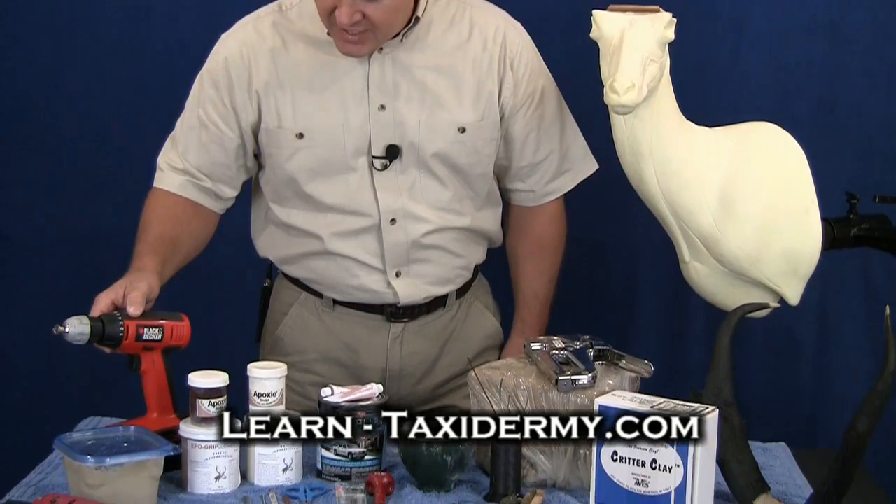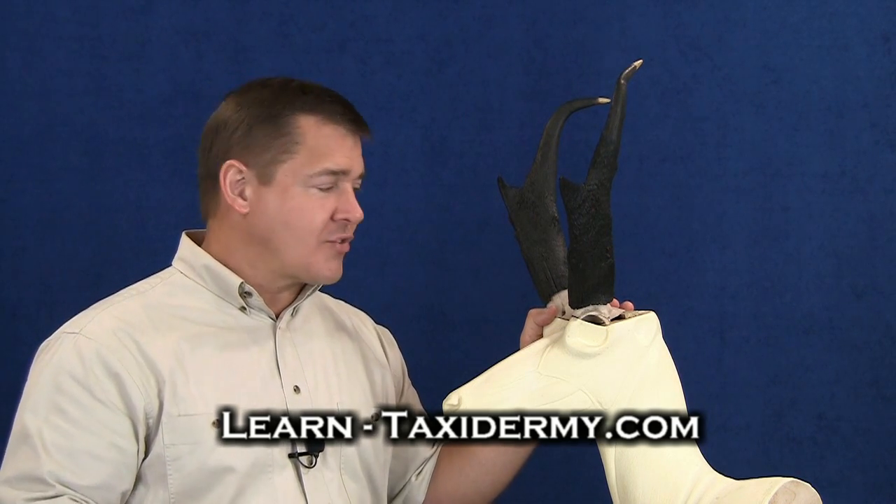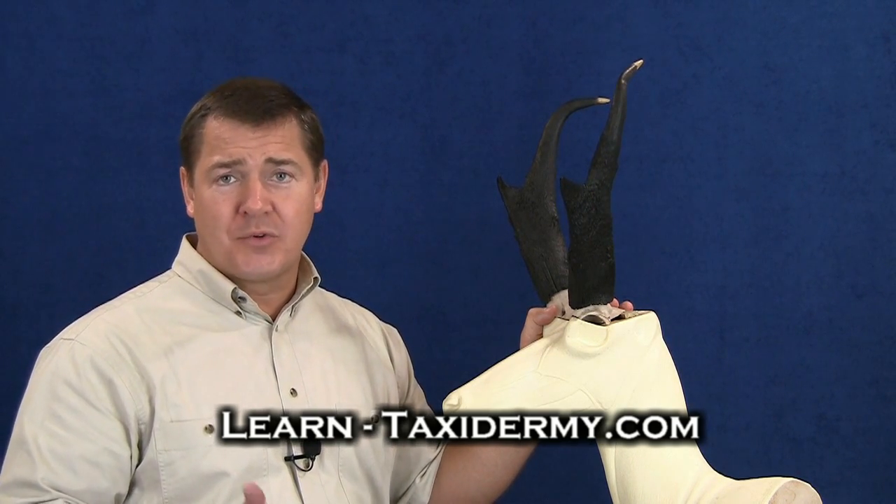Of course, I'm going to use a drill to reattach our horns. The first thing that I like to do is go ahead and attach my horns to the mannequin. Now, in doing so, I've got to do things a little bit different than I would with a deer.